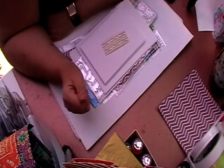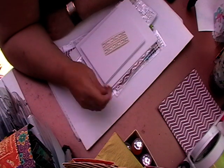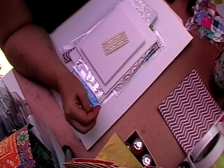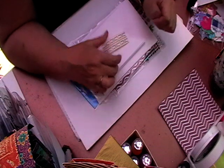Hi, welcome back to Leslie Crafts. Today I'm going to show you the new kit which is ready to go. The kit itself is £25 posted in the UK and £35 posted worldwide, and I'm going to show you what you get in your kit.